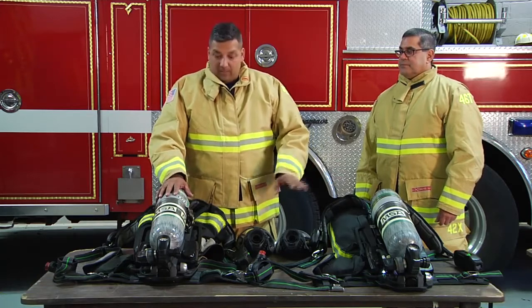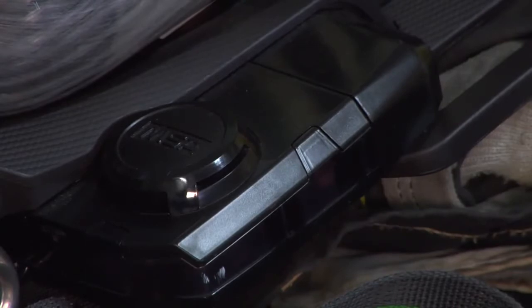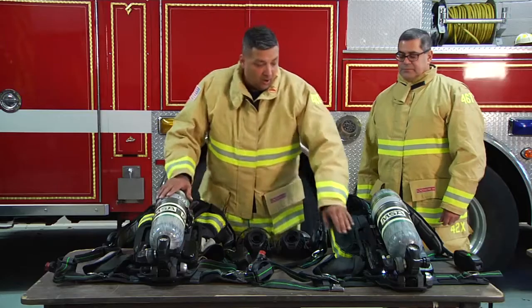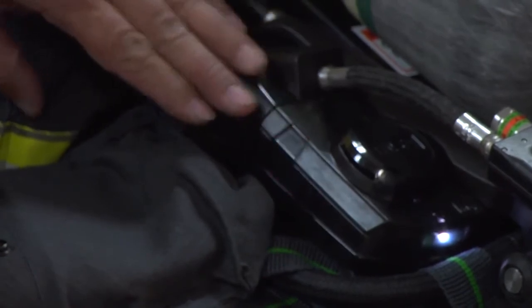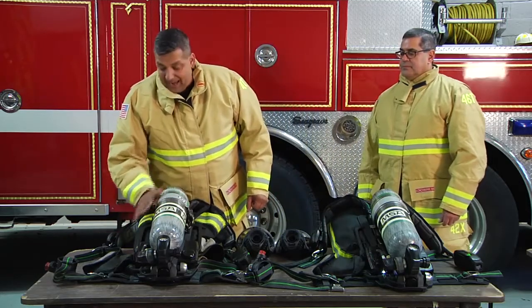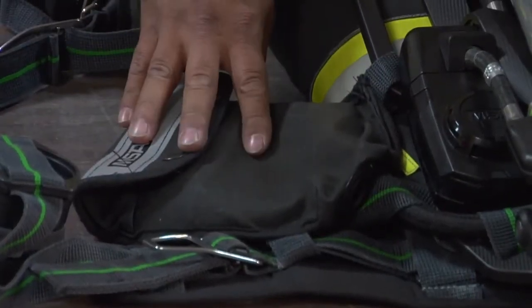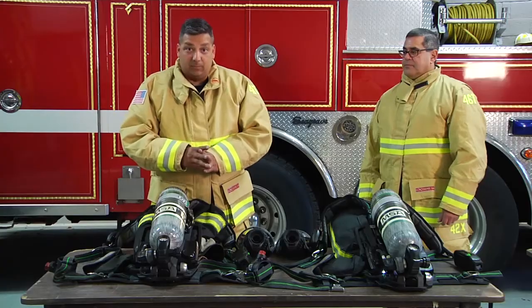What we have to remember is our MSA pack is flashing green, showing that we have full air. The member we came across is flashing red, telling us they're mid-cylinder or lower. On the MSA pack, we're running with a lumbar belt that has an air line we can connect to help each other breathe.